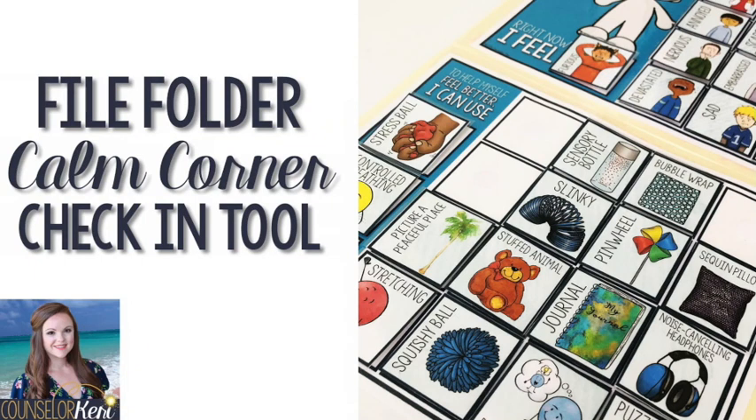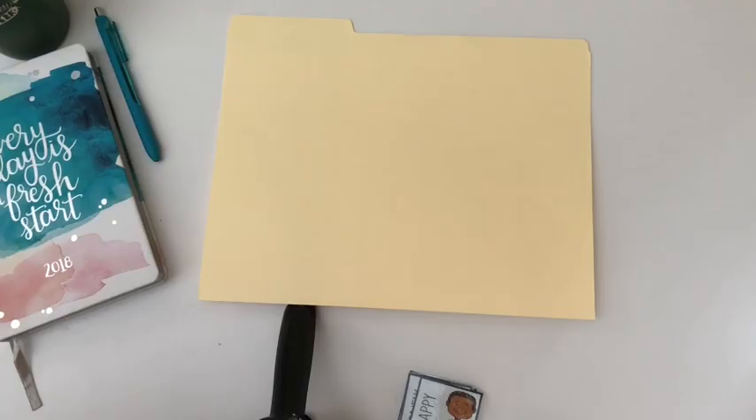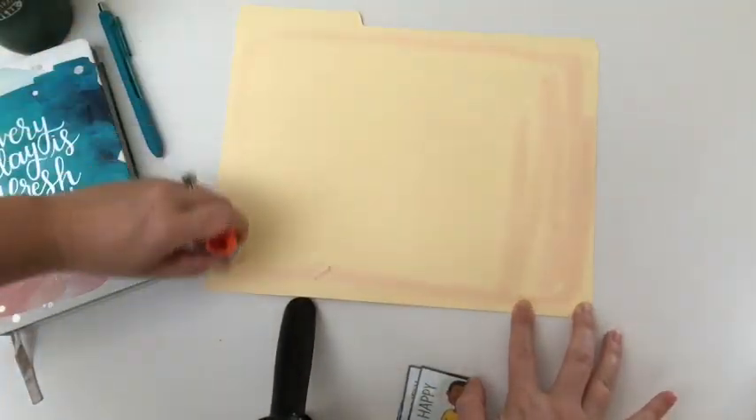Hey guys, I'm Kari from Counselor Kari and today I'm going to show you how to assemble your calm corner feelings check-in and calming strategy choice boards inside a file folder.